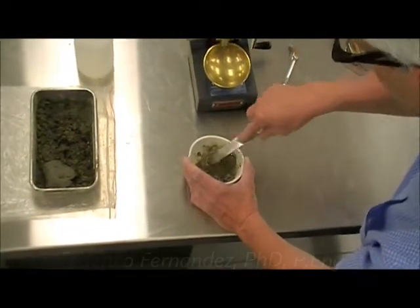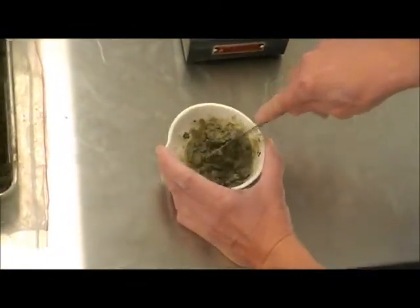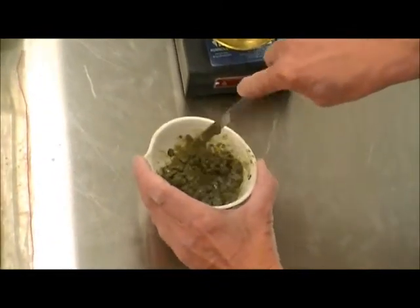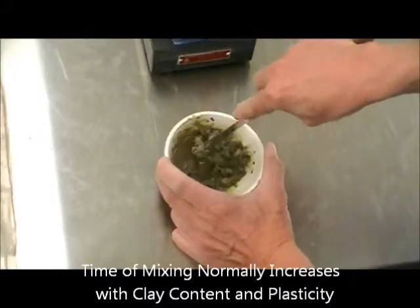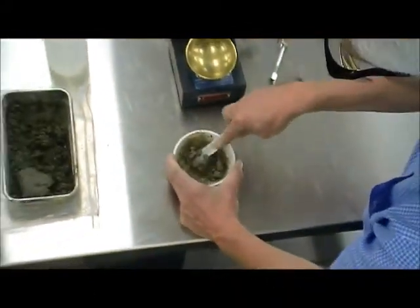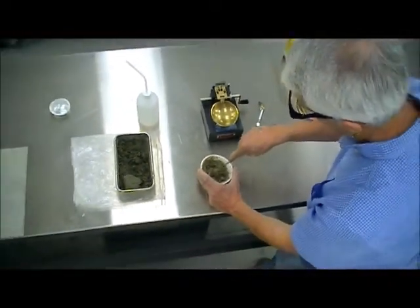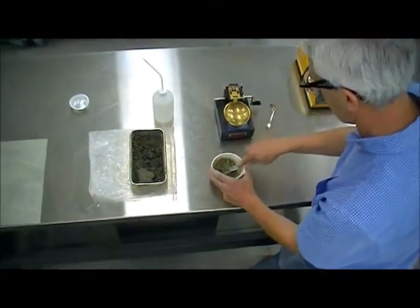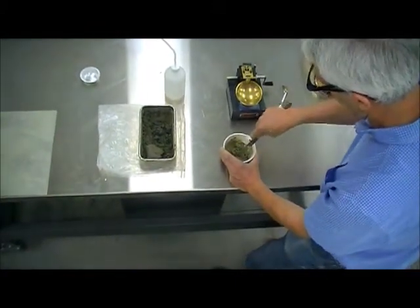It's close to the consistency of toothpaste, and it's very important that it's uniform — that you don't have dry chunks with moist material surrounding it. So it will take you a little time to reach that consistency. It depends on the plasticity of the material. The more plastic the material, the harder it is, because it will absorb water more readily, but it takes longer.